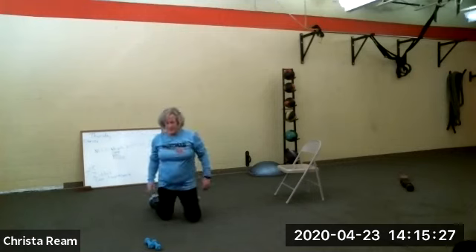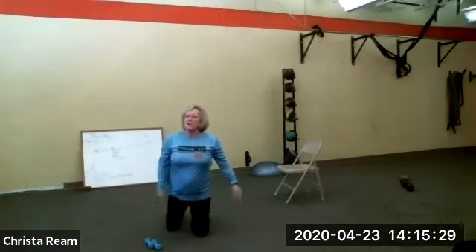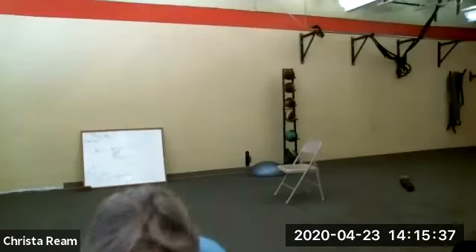When you get done, hopefully your water is close to you — you will need a drink. I'm giving you about 30 seconds, because then we're going to do it all again. Get a drink, wipe your face — it was tough. In about 25 seconds we're going to repeat: side plank lift, leg-ups, other side plank lift, leg-ups, the one-arm push-ups, and the plank taps.